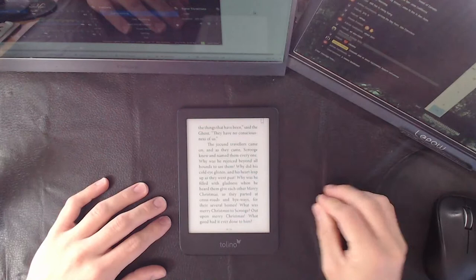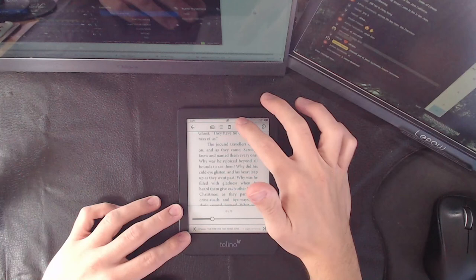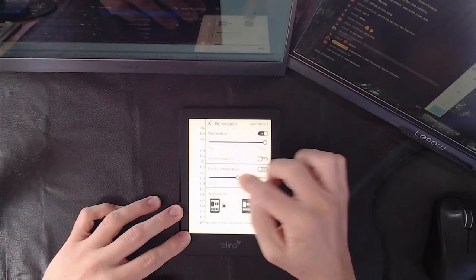If you're wondering about the screen technology, it is precisely the same as the Kobo. That's a good thing — that means you get 300 PPI. You get a warm light as well. If you go into illumination settings, there's the option — that's very blue and cold on the cold end.